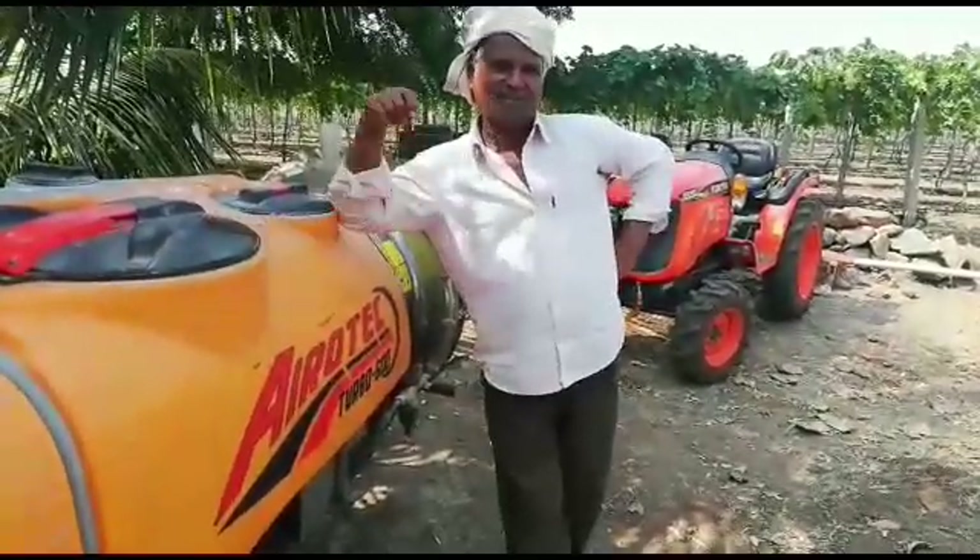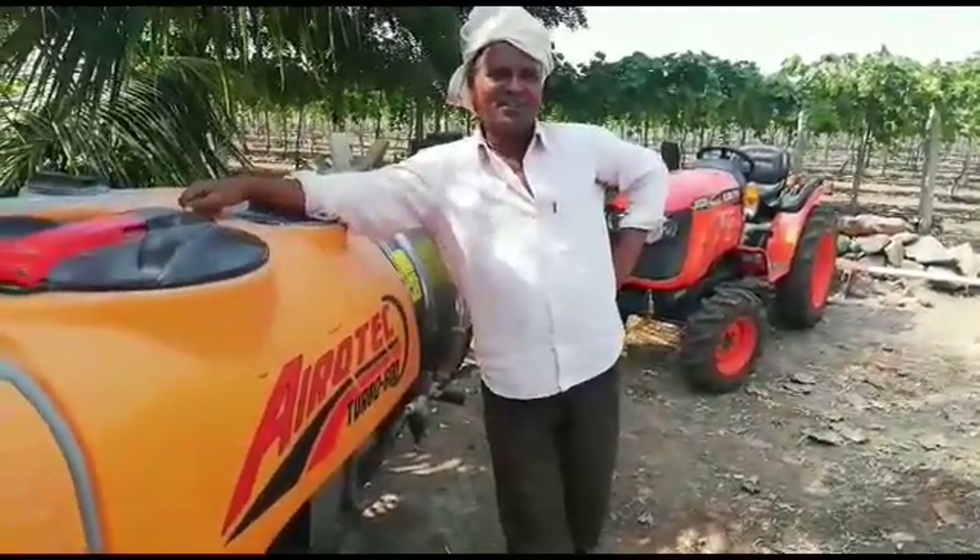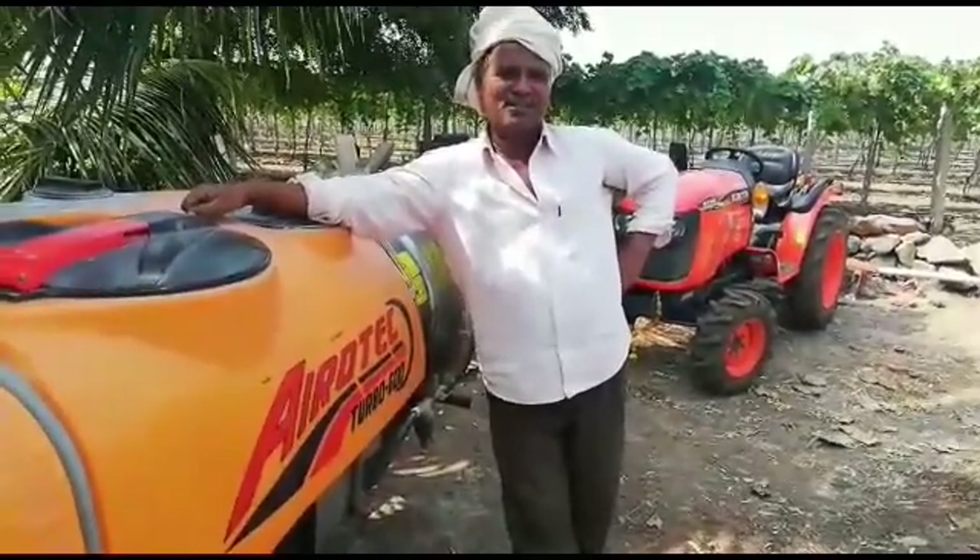Sir, Namaskar. Namaskar. Sir, what are you doing here? It's Basuraj Korya.